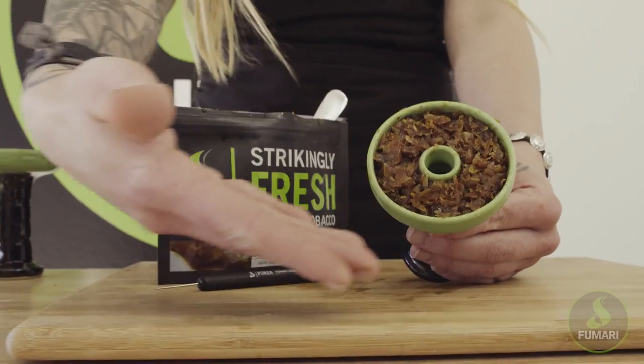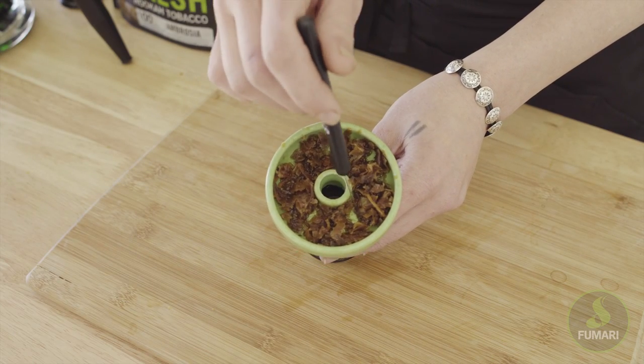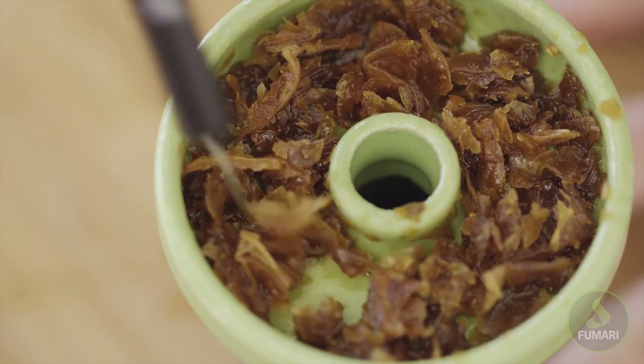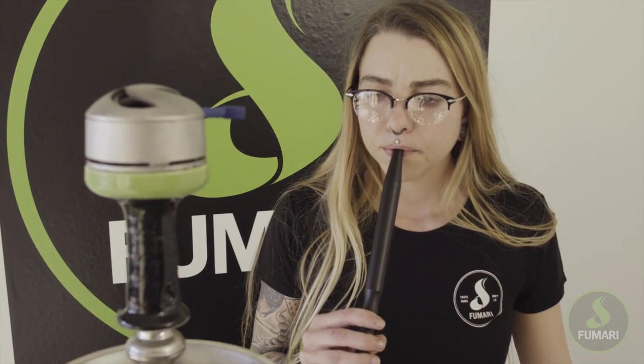So this looks perfect — but this is not enough tobacco. You can see the bottom of the bowl through the tobacco, and it's not very evenly distributed. If you try to smoke a bowl pack like this, you won't get very good clouds, if any at all. You won't be able to taste it really. Just don't do it.